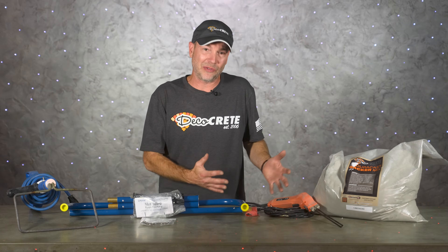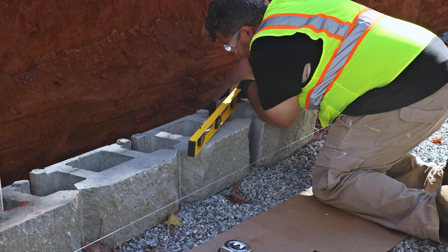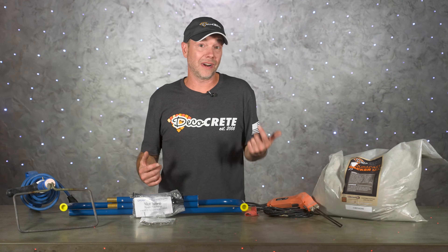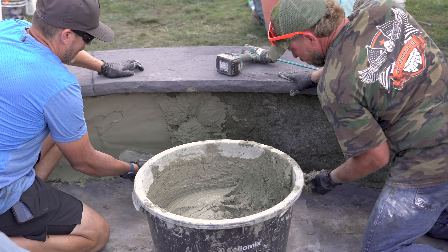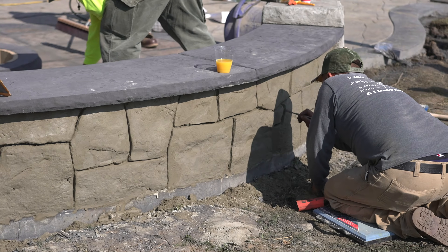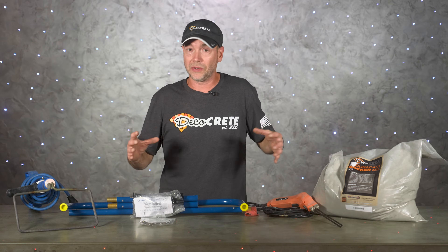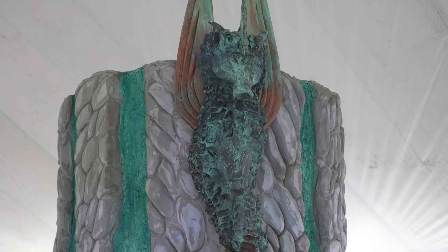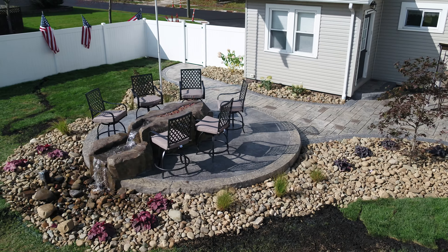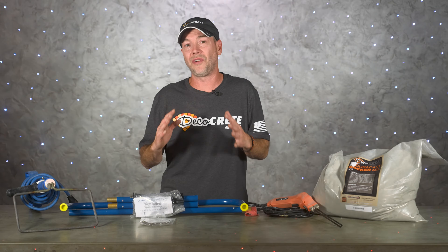The big thing is to use some common sense. We're obviously not going to put down styrofoam as a base for a sidewalk, pile some vertical mix on it, and expect it to hold up — this is for vertical concrete only. If it's an actual retaining wall holding back a bunch of weight, I'd probably do things the old school way: pour a footer and lay a block for the structure. Seating walls, on the other hand, aren't holding any weight back — they're just there to sit on. Foam works great for that, and because it's lightweight, you don't even need a footer; you can just build it right on your existing slab.